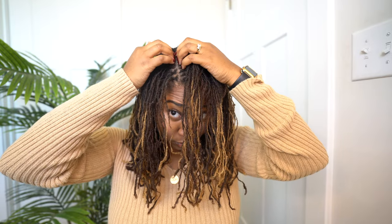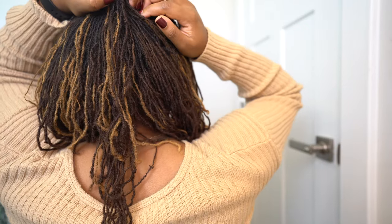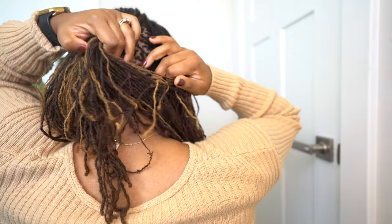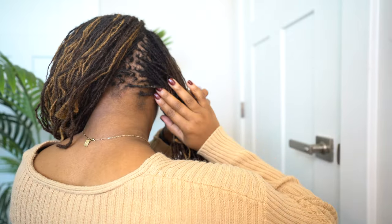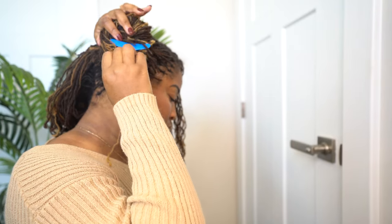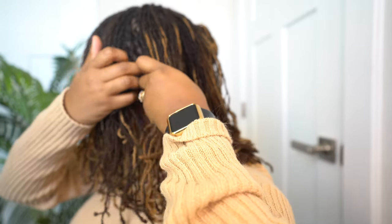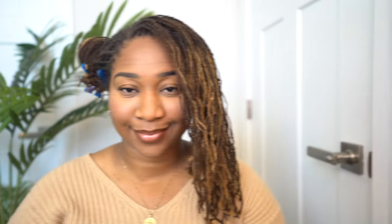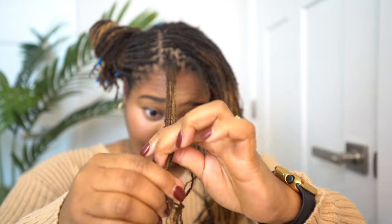After making all your pipe cleaners, section your hair. I like to section mine into three large sections, using my fingertips as a comb to run through my hair to make the section, then twist it up and clip it out of my face. I make a second section, twist it up and clip it, and the third section is the one I'm actually going to work on.